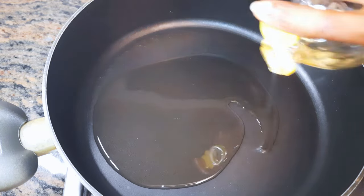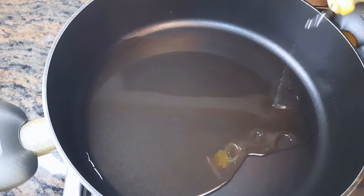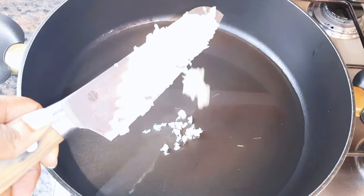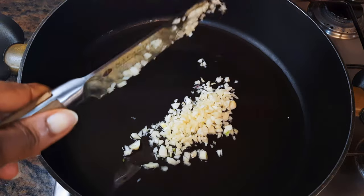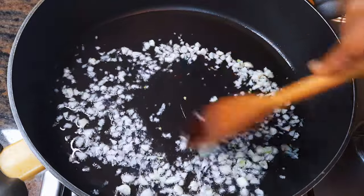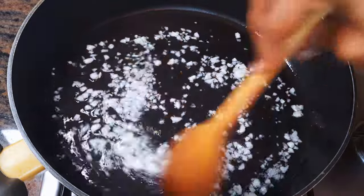First I'll put a pan on fire and come in with some oil. I'll add some chopped garlic — I used about four cloves. Fry this for about a minute, or till the garlic starts turning golden brown.